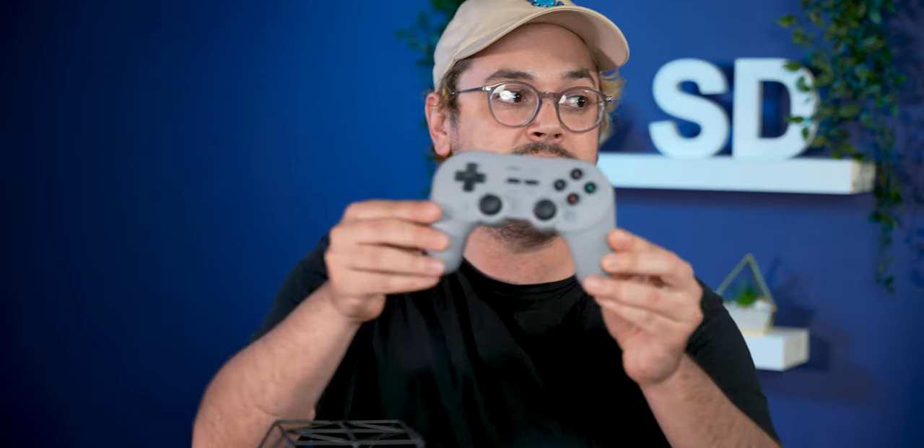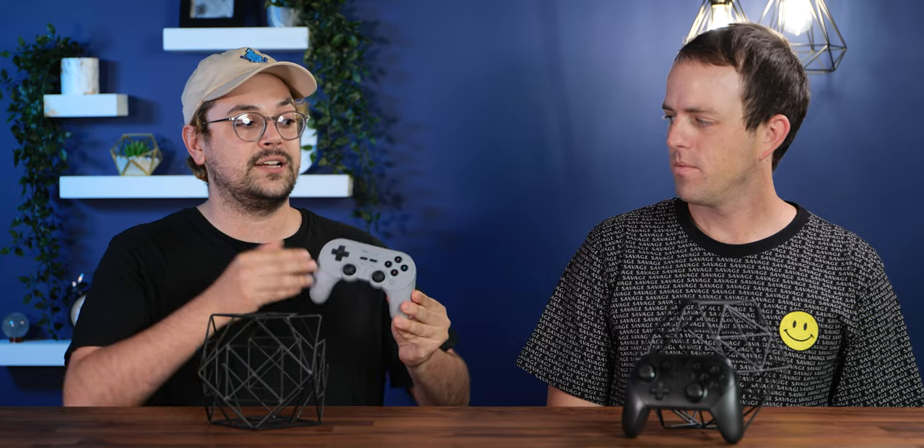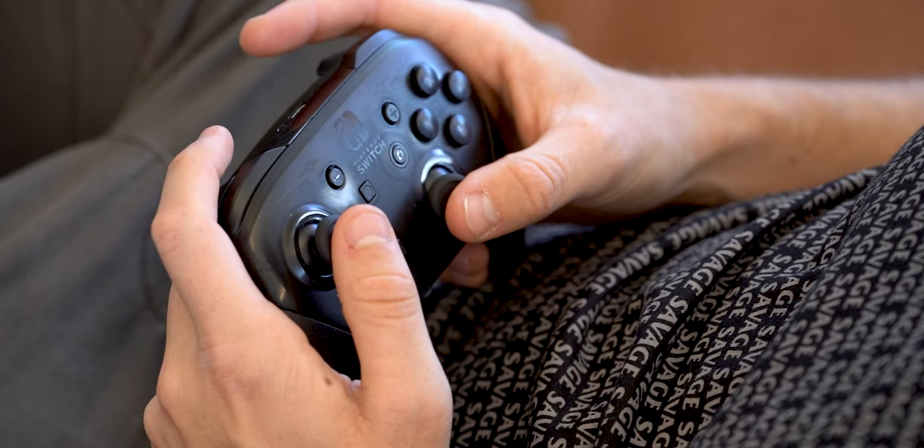8BitDo released the SN30 Pro Plus a couple years back, and it became a fan favorite because it was a cheaper alternative to the Pro Controller and it was really well made. They just came out with the updated version, the SN30 Pro 2, which has a couple more features over the Pro Plus. We wanted to see how this stacks up against the official Nintendo Switch Pro Controller — today we're pitting the two head to head in design and features, performance, battery life, and price.